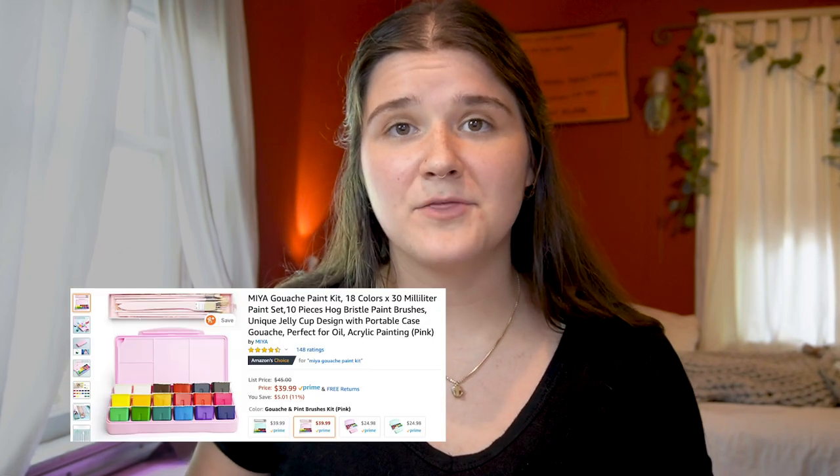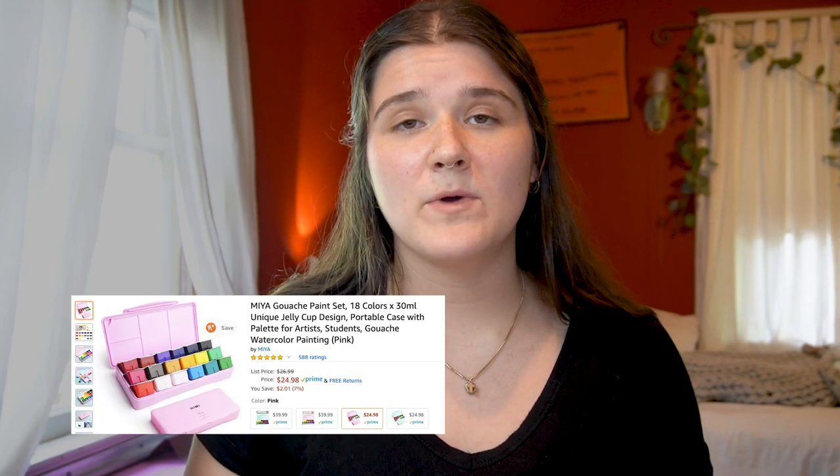For many people, myself included, this is the first kind of paint like this that I've ever used. And two, it's really affordable. This set with the brushes costs about $39. If you were to buy just the paint, it would be $24, but when I purchased it six months ago, I paid $23 for the set and $17 for just the paint. There has been some price inflation on Amazon since then.